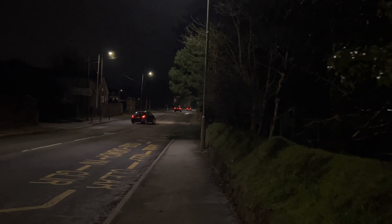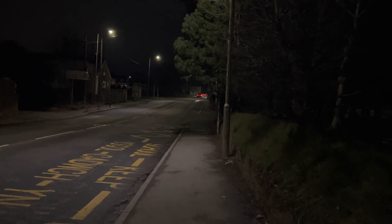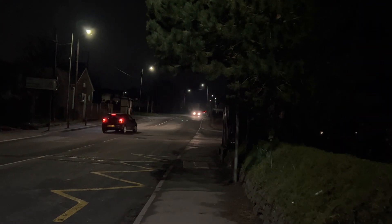In daylight, action mode looks excellent — it records at up to 2.8K at 60 frames per second, so not quite the 4K 60 you get with the 14 Pro and Pro Max. But nonetheless, this is how it looks at night time. Back on the main camera, the HDR is also helping — it just lifts up the overall brightness across the whole image.